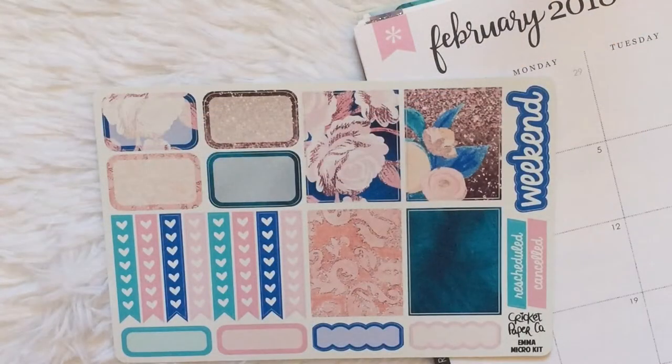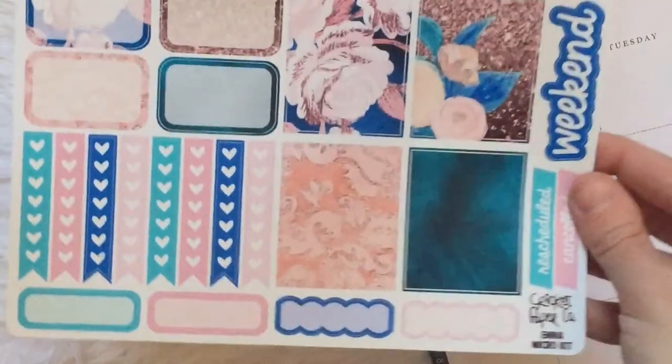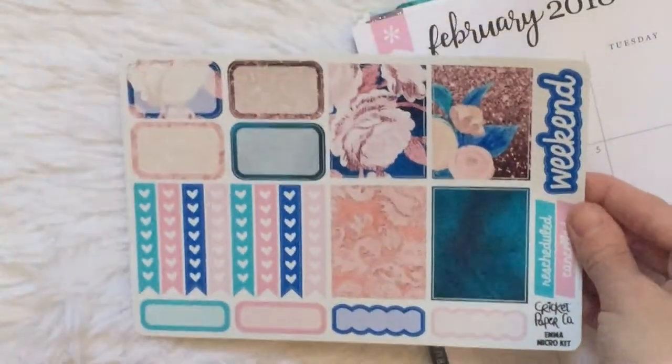For the first week of February, I'm going to be using this micro kit from Cricut Paper Co. It is the Emma kit, and it just has four full boxes, four half boxes, checklist, four quarter boxes, a weekend banner, and some canceled stickers.